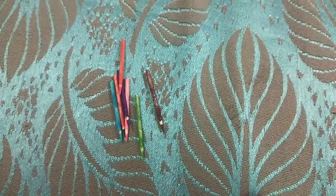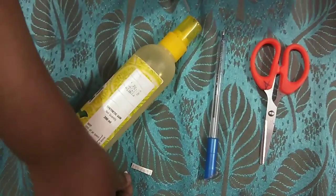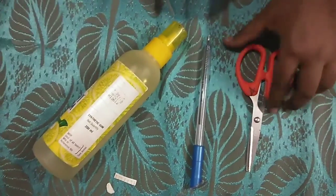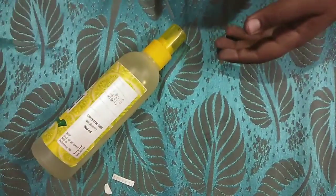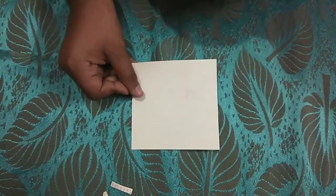Now our pencil is ready and we can keep it with the other ones. The next item is the scale and D. For this we need a clear sheet, scissor, pen, glue, and a piece of paper.